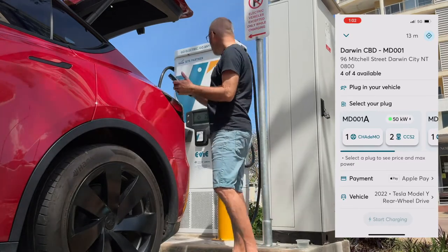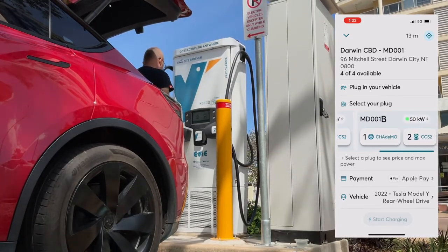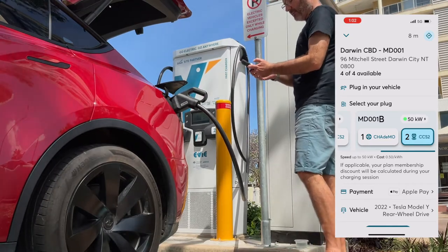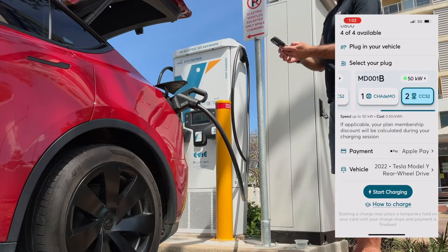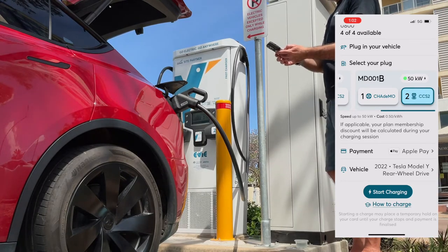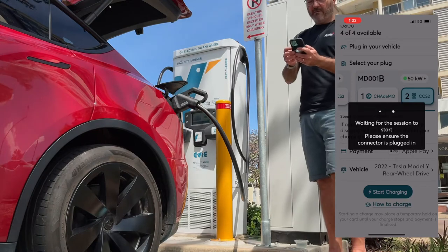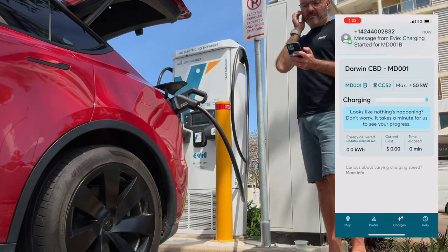To use the charger, you look on the station for the ID number — in this case it's MD001B. I pick the CCS connector in the app, plug it into the car, then click Start Charging. It's connected up to my Apple Pay so it's a fairly seamless charging experience — not quite as smooth as a Tesla Supercharger with a Tesla car, but not too bad and getting better. I click Start Charging, verify the Apple Pay charge, accept, and away we go. I can hear clicking from the unit and I've got a text message from EV saying it has started.